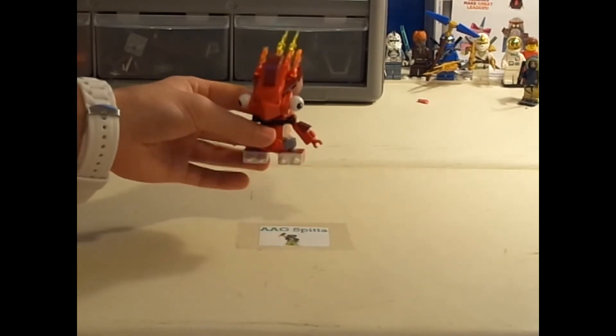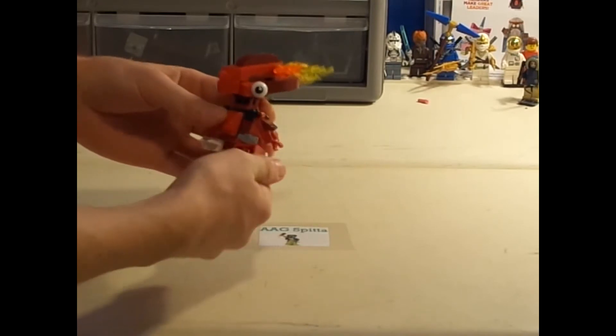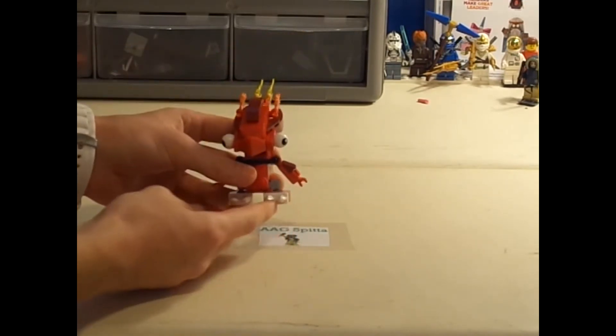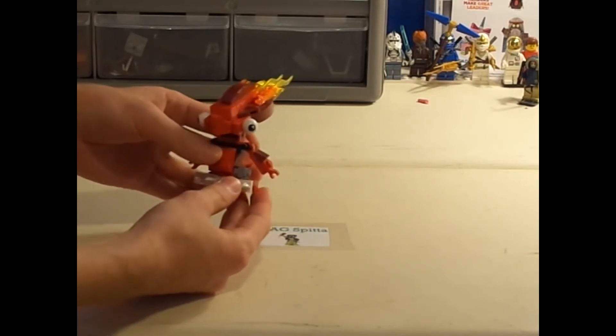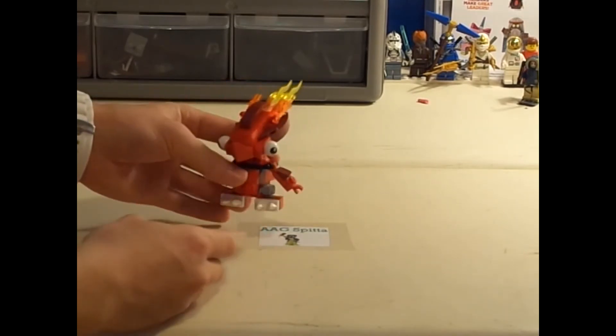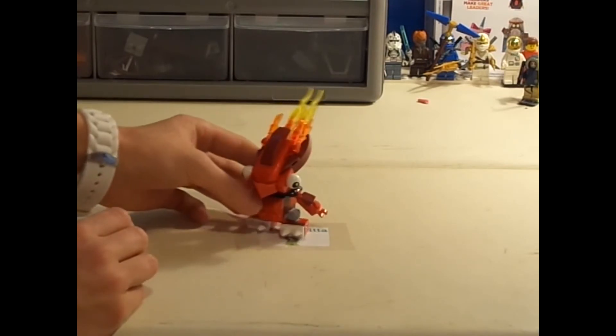His legs aren't very awesome, though. They can rotate a full 360, but they're very, very stubby and can't move up and down. So that's a little disappointing, but the rest of it almost makes up for it.